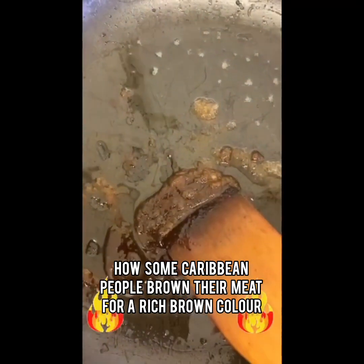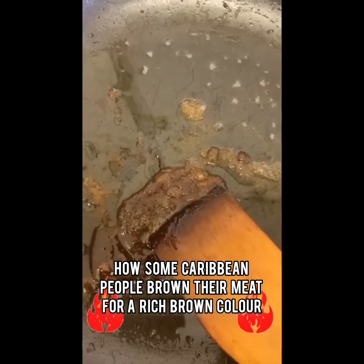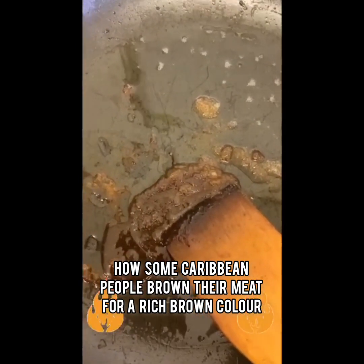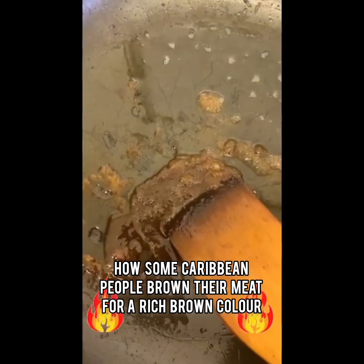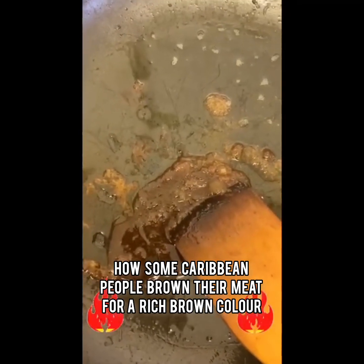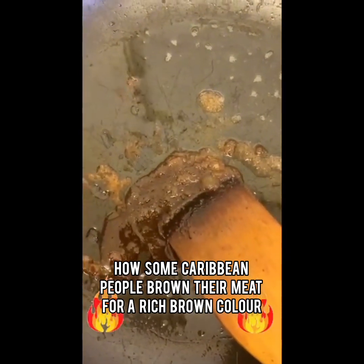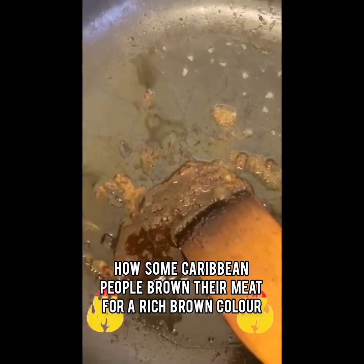They control it by burning the sugar to the color that they would like. If they would like the meat to be less brown, then they burn the sugar less. If they prefer the meat to be dark brown, then they burn the pure plain sugar dark brown. You can also use white sugar, but I think brown sugar is what I was used to for browning the meat.